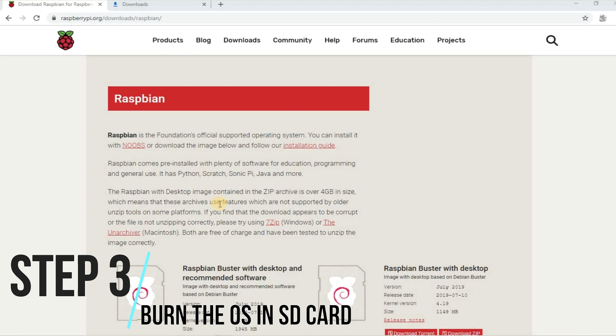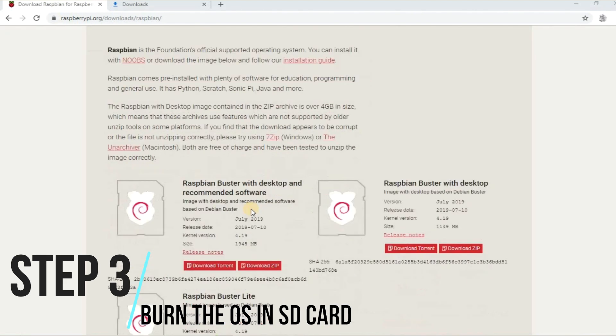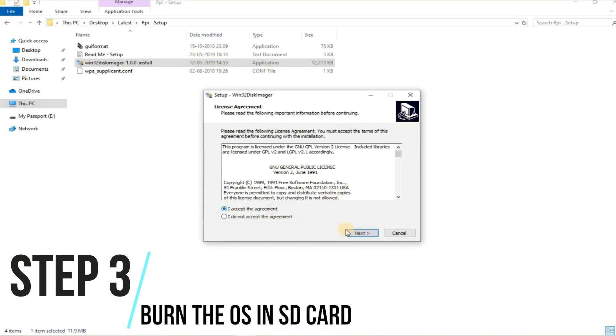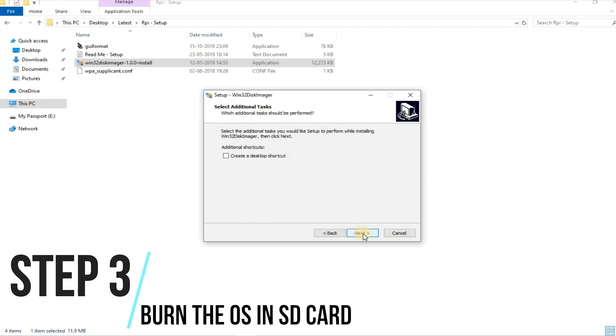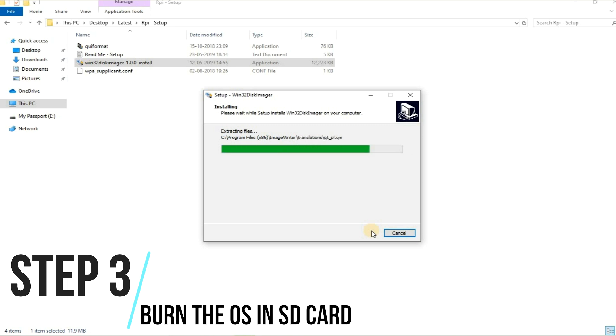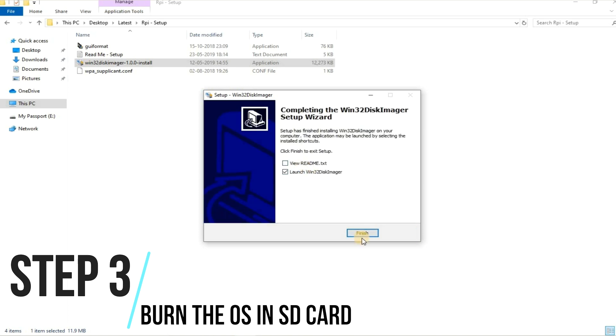Step 3: Select the Raspbian image file to be downloaded from the Raspberry Pi site — find the link below. Download Raspbian Pi Lite for the CUI version and Raspbian Desktop for the GUI version. Note that the desktop version is a more resource-hungry OS. Now burn the downloaded Raspbian image using the Win32 Disk Imager — you can download it from the link below.